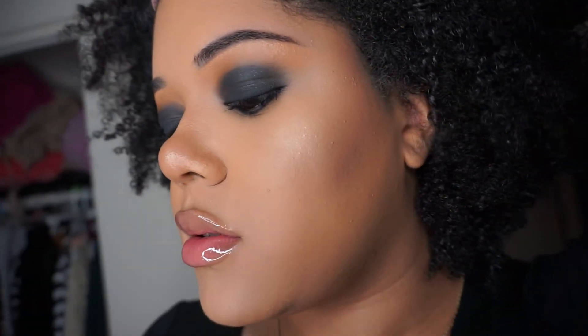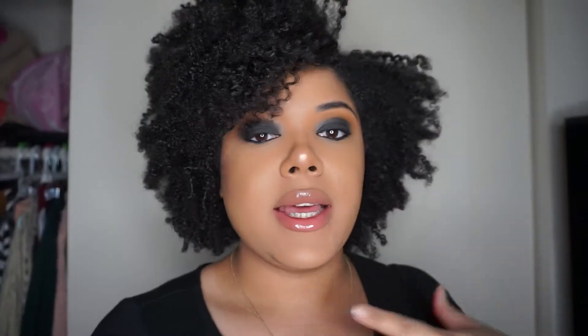This is the finished product of a black smoky eye. I hope you guys enjoyed watching this tutorial and I hope that you try it yourselves. If you like it, please like, comment, and subscribe. The only finishing touches I added are the smoky eye on the bottom lash line and I put on a different shirt. Let me know your thoughts, and if there are any other makeup looks you want me to do, let me know and I'll be happy to try them.